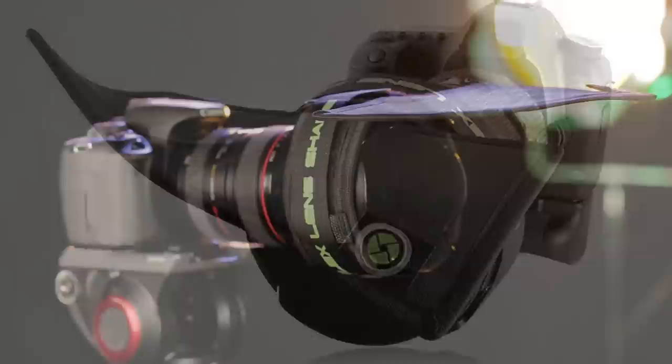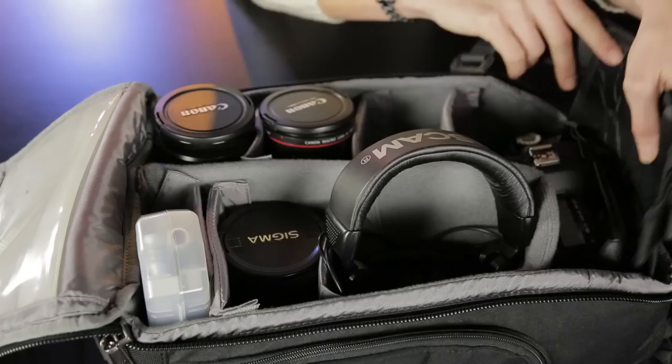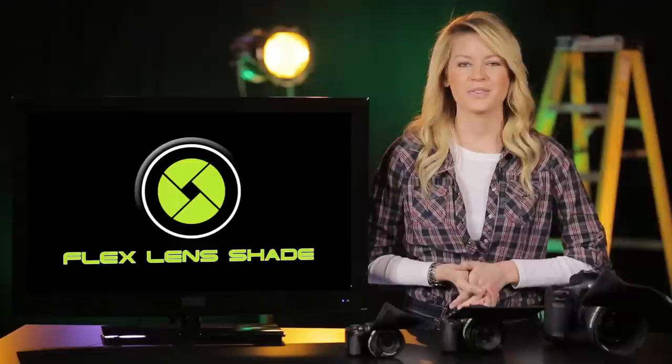With its ballistic nylon shell, double stitch sewing, and finished edges, the Flex Lens Shade is durable for everyday use. At only 1.2 ounces, the near weightless Flex Lens Shade can be carried in your camera bag anytime with its flat design and lightweight feature.